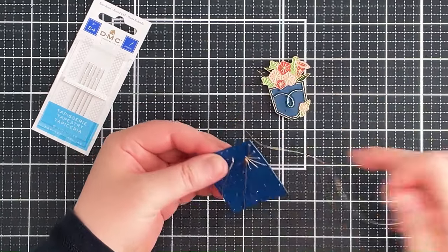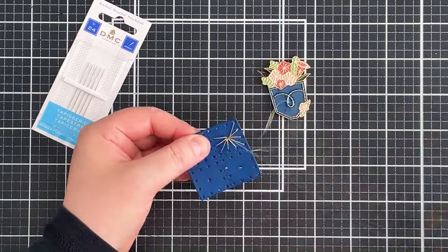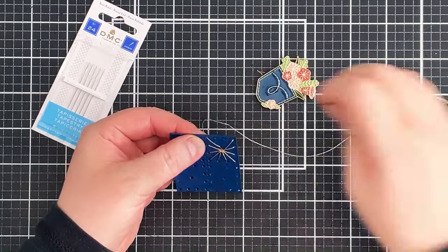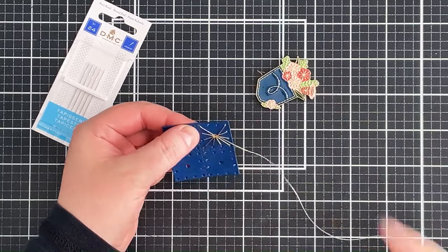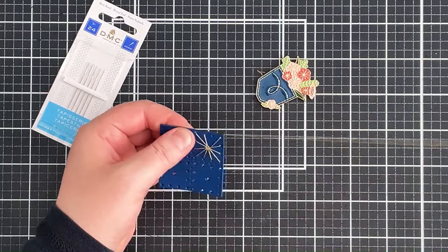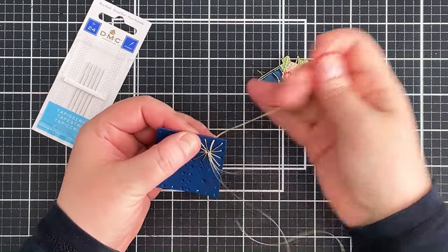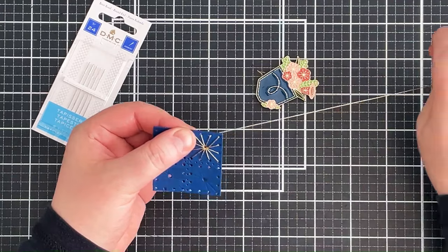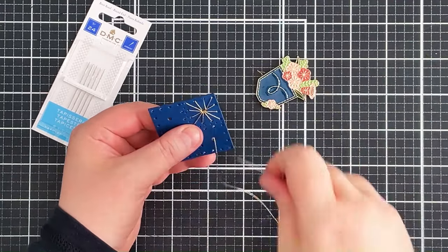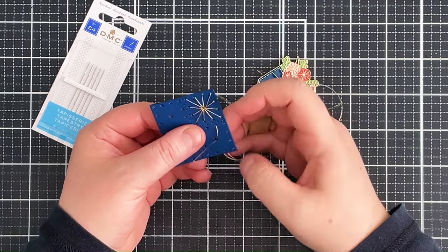Here you can see the thread caught on the side of the gift, and that is why I like to have my cardstock be two layers thick. Once it happens once it just seems to keep happening — I don't know if it's how I'm holding the thread. If there was only one layer of cardstock I think it would bend it quite a lot. I've done that first section and now I can start on the second, doing the exact same thing: going up through the center hole and then through the holes around the outside edge.